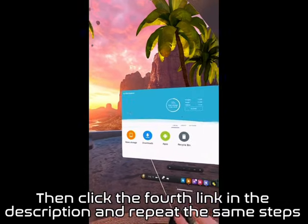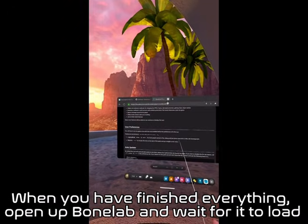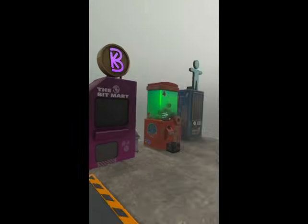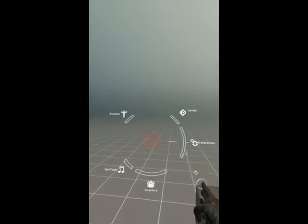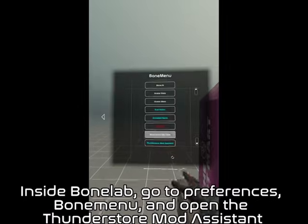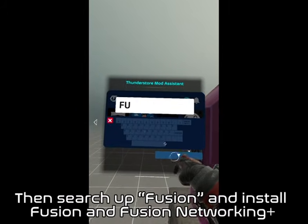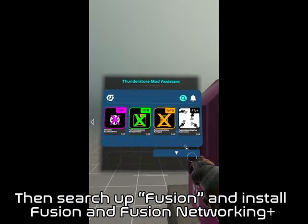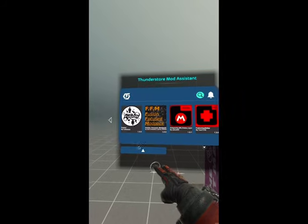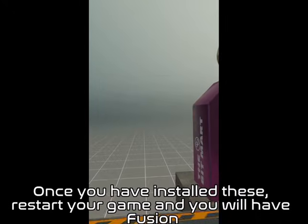Then click the fourth link in the description and repeat the same steps. When you have finished everything, open up BoneLab and wait for it to load — it will probably take at least 20 seconds. Inside BoneLab, go to Preferences, Bone Menu, and open the ThunderStore Mod Assistant. Then search up Fusion and install Fusion and Fusion Networking Plus. Once you have installed these, restart your game and you will have Fusion.